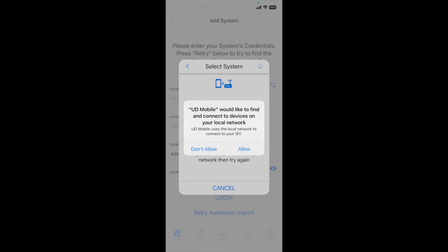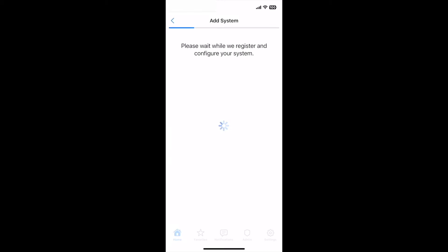The app will attempt to find your system on your home Wi-Fi network. After your system is located, the app will register your system with the Universal Devices portal.